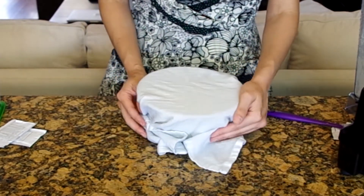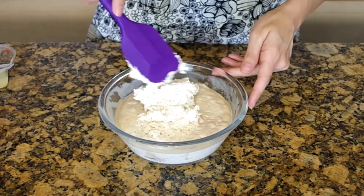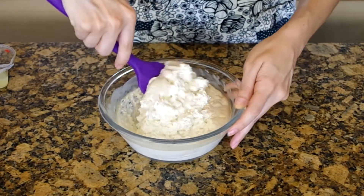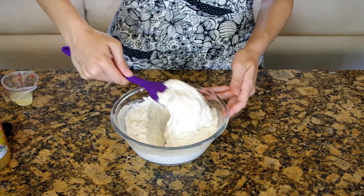As it rests it will thicken and become tangier. Here's how mine looks after three days, because I actually forgot about it. It looks a little browned and forgotten, and that's okay.